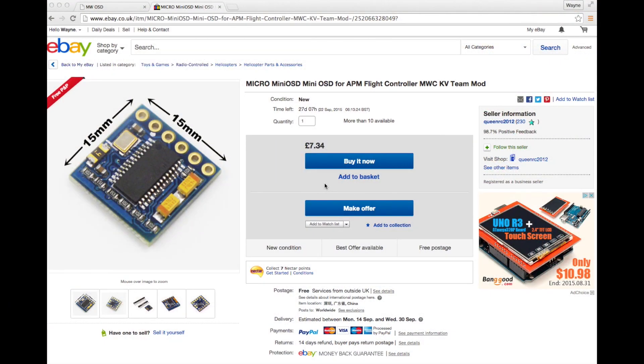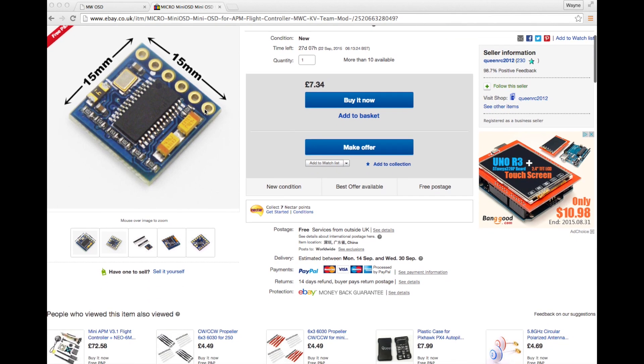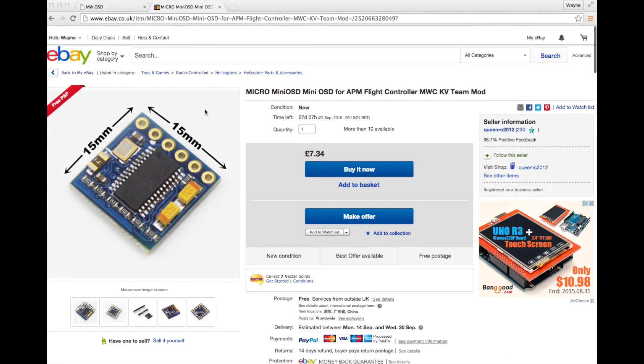I got my board from eBay and as you see here it was just over £7, which is about $10. The seller is based in China and it took about 10 days to arrive. Since I got this I noticed that Banggood is also selling these from China a little bit cheaper at about £5.85, so odds on you'll be able to pick one up from a variety of places.